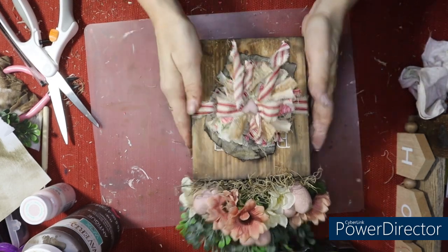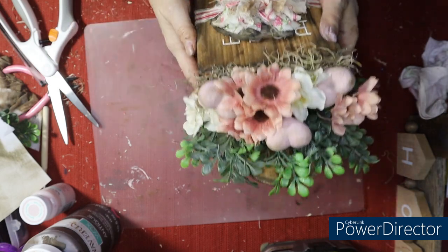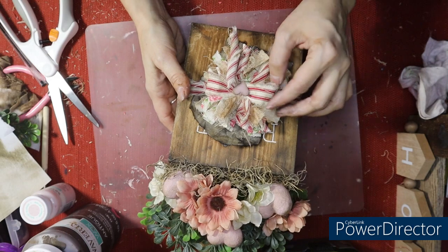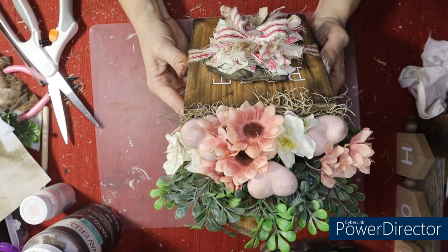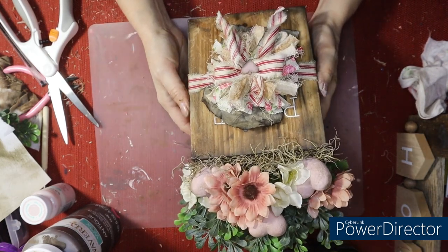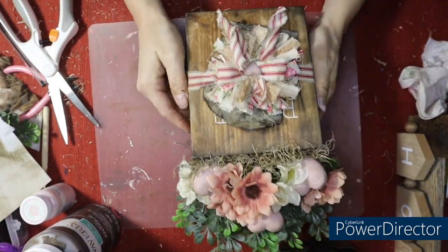What do we think? I think that's pretty. I went ahead and put a little distressing on the white flowers. We've got the hearts in here, the pretty bow — I love it! I think it's cute. This can be found in my Etsy shop if you are interested. You guys have a great day!